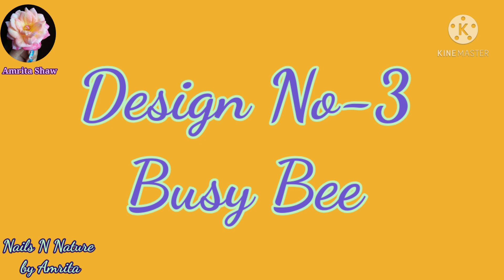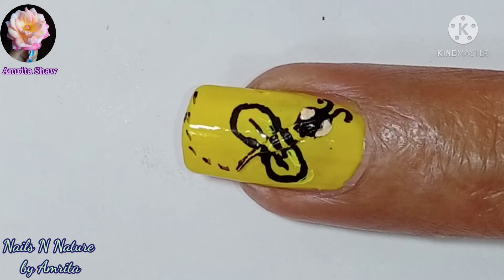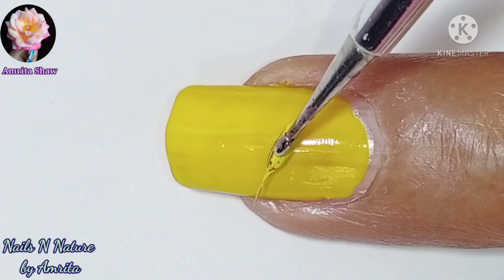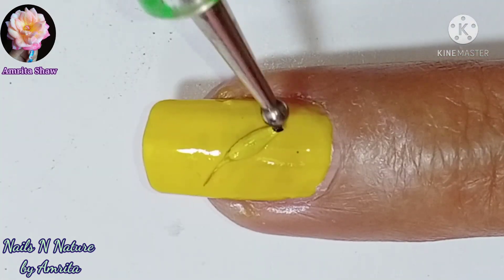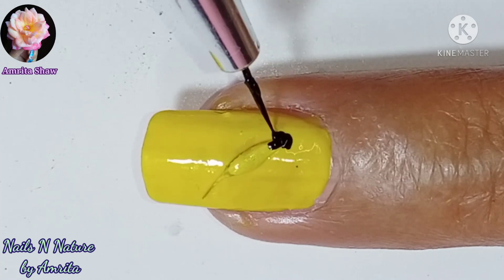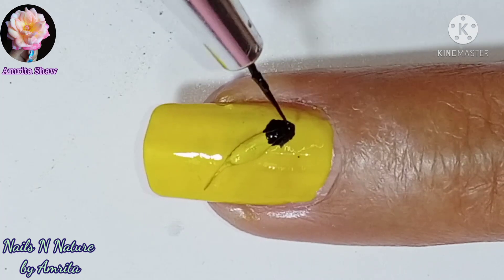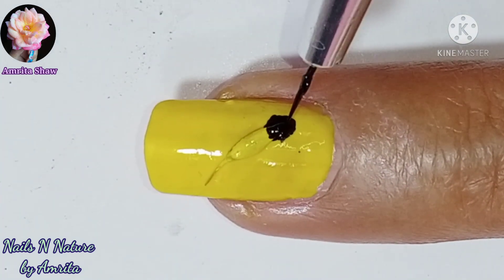The third design is a busy bee design. I have used the cumin seed to make this design. Apply a layer of top coat and apply the cumin seed on the nail and press it down a little bit. Then I used black color to make the head of the bee — I should have made the painted part before I added the seed so that it would have been neater.